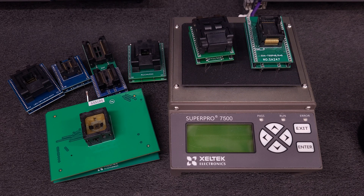Hello, Internet. I'm here with you today to discuss the Zeltek Super Pro 7500 and a cool new accessory for it from our friend Alexander. Alexander has done some amazing work with the Zeltek 6100, 6000, and 5000 series programmers.